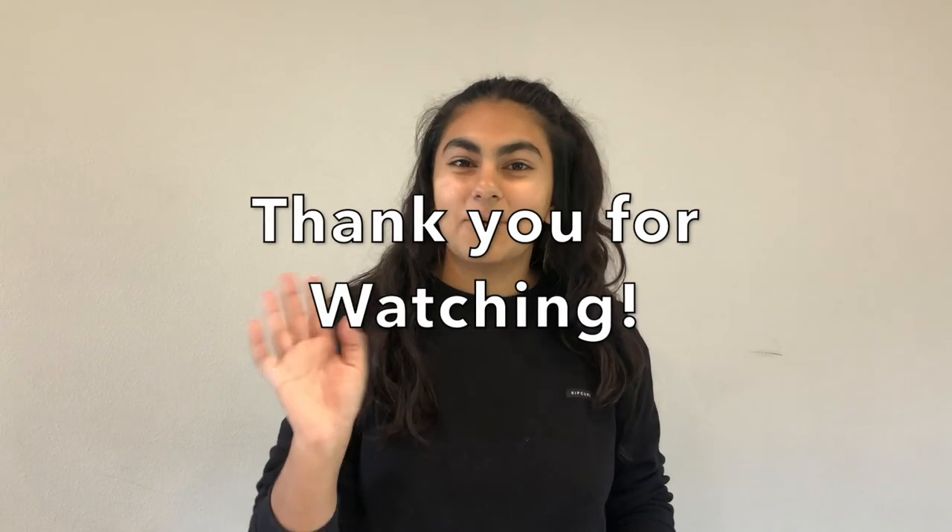Thank you guys so much for watching this video. I hope you had an amazing time designing and experimenting with this challenge — let me know how many pennies you were able to fit in your boat. Thank you for watching and see you soon.